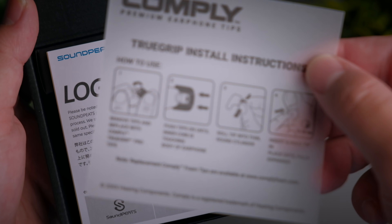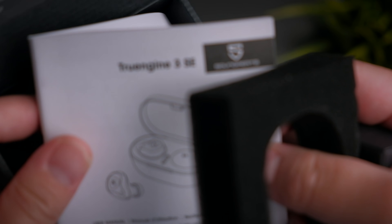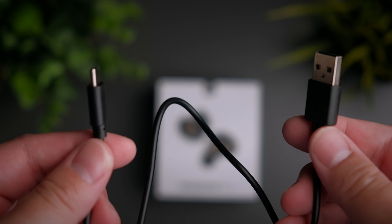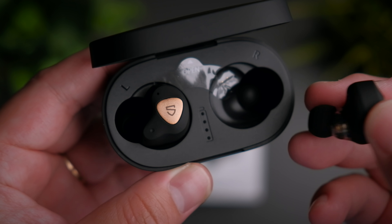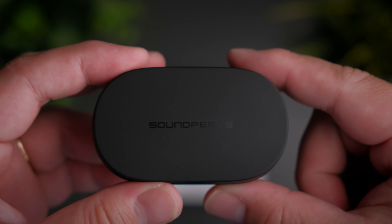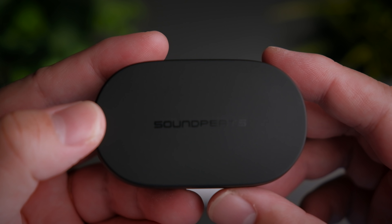Soundpeats have made a name for themselves as a truly premium budget earphones brand that makes amazing sounding products at a fraction of the cost of other big brand names. With the successor of their True Engine range of multi-driver earphones, Soundpeats have both the technical know-how and the design experience to make a fantastic pair of earbuds. Today we're taking a look at their latest iteration of multi-driver earbuds to see if they are any good. Welcome to a review of the Soundpeats True Engine 3 SE.